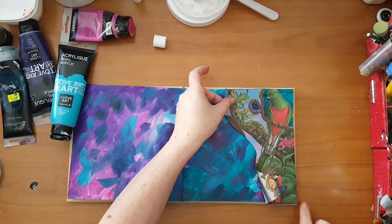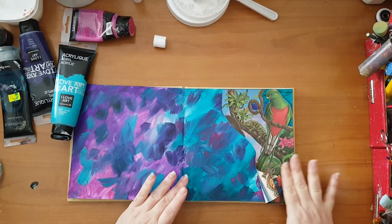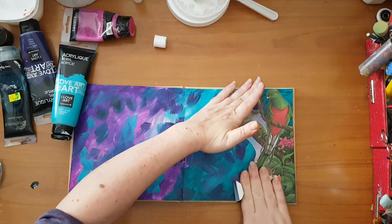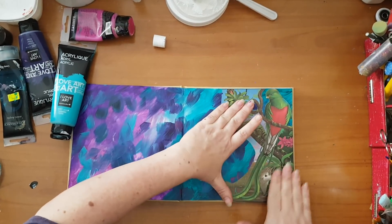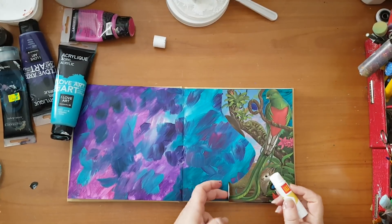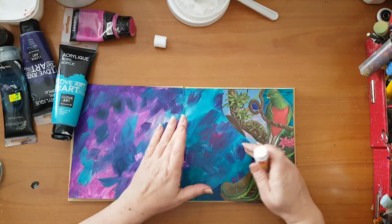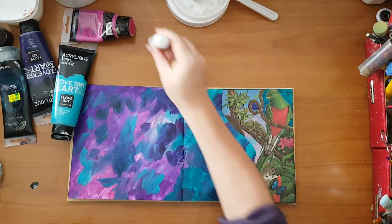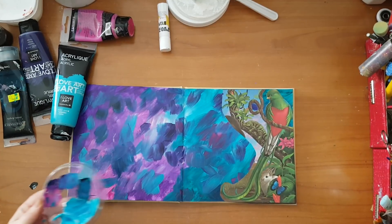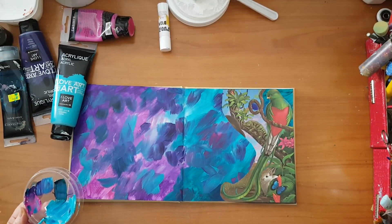Some of it is sticking outside of the edges and I'm going to trim it later. Right now I'm more concerned with placing this and making sure it sticks. I still have a little bit of paint left and I'm going to take a smaller brush.